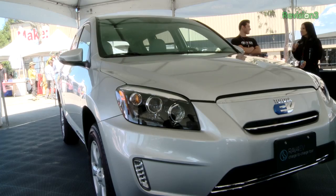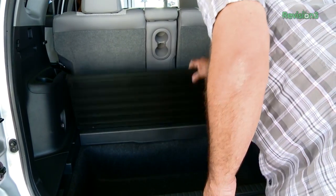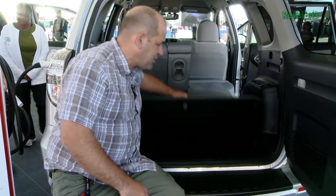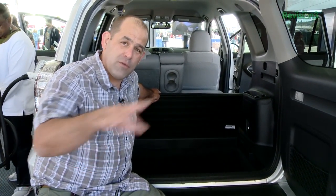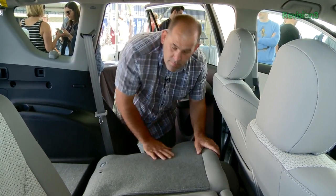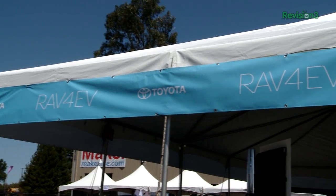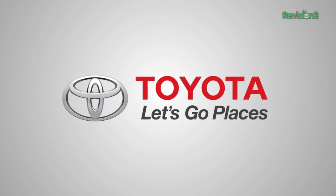We want to thank Toyota and the 2013 RAV4 EV for bringing us to Maker Faire this week. Unlike a lot of other EV vehicles, they actually understand that people like to carry things — like children — so you can seat multiple people. The seats fold so you can carry more gear. You can carry all the dog food — they got that covered too. There's storage in the back so you can hide gear when you're parking in a nefarious parking lot. An electric vehicle that actually allows you to carry your groceries or stuff for your next project home — this is awesome. 2013 RAV4 EV from Toyota. Let's go places.